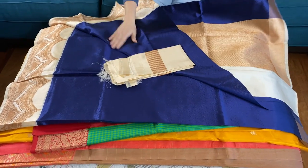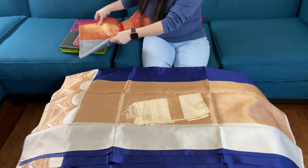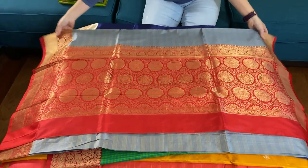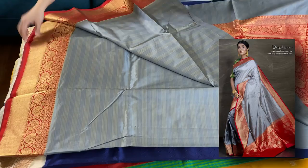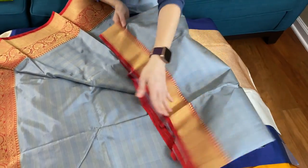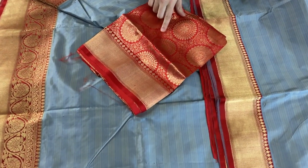Here is the blouse piece for this saree. This is the 7th Banarasi saree — it's in grey and red. It's 100% pure katana silk. This is the pallu of the saree. Look at the combination of grey and red. This is the lower border — it's a beautiful red border. This is the top border for this saree. It has a gorgeous blouse piece — it's a full Banarasi brocade. This kind of blouse can go with many sarees.